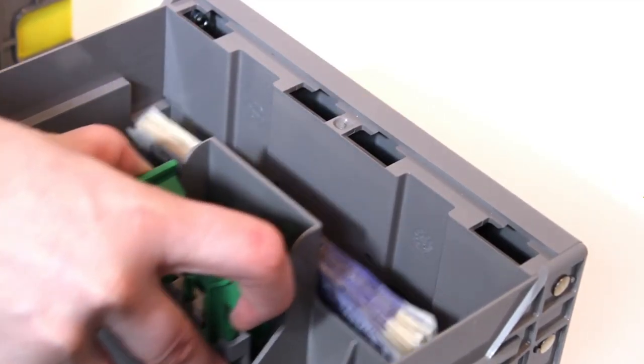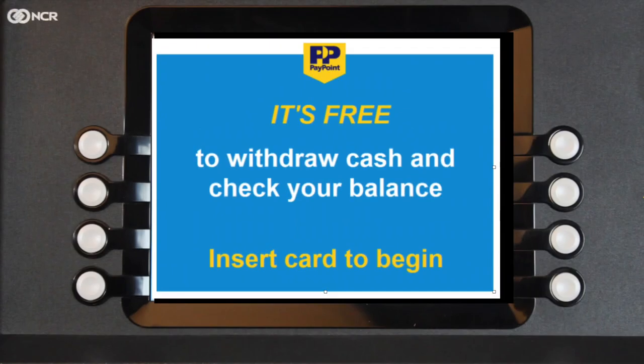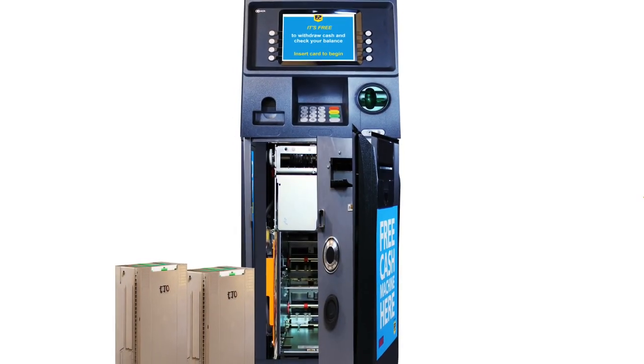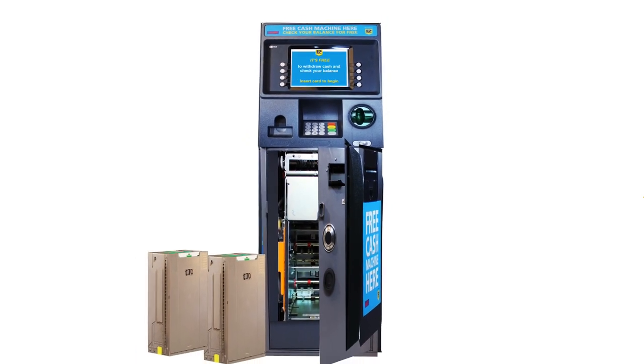Remove the notes from the cash cassettes. Remember to check the reject compartment for notes. The screen will now return back to the normal customer screen. This will send the withdrawal value back to PayPoint. At the end of every day, you should leave the ATM switched on with the safe door open and the cash cassettes removed.